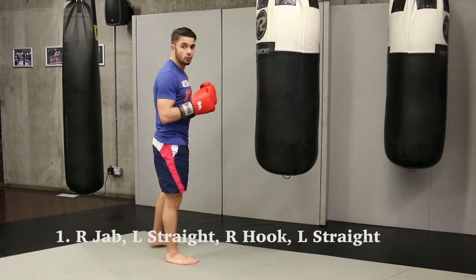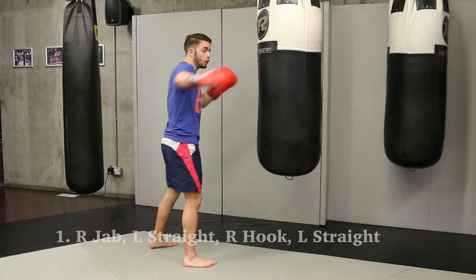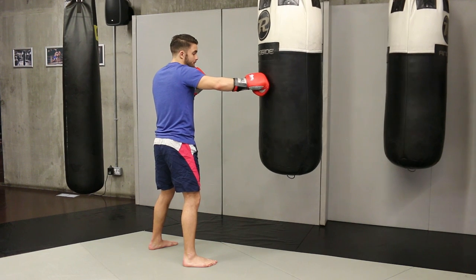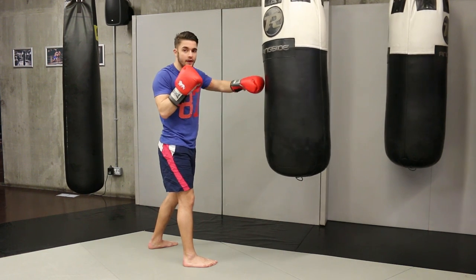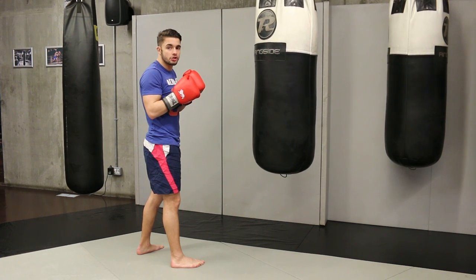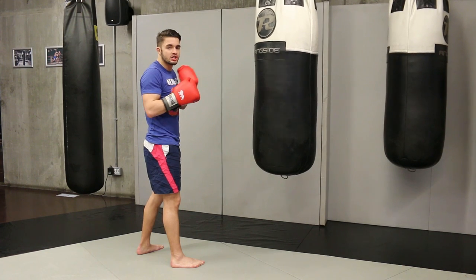The first combination we want to do is just one, two, and then the hook, and then the straight. You keep it open straight — the straight left towards the face. The first three punches are just to keep him busy. The last one is the hard one. So you accelerate all the time.